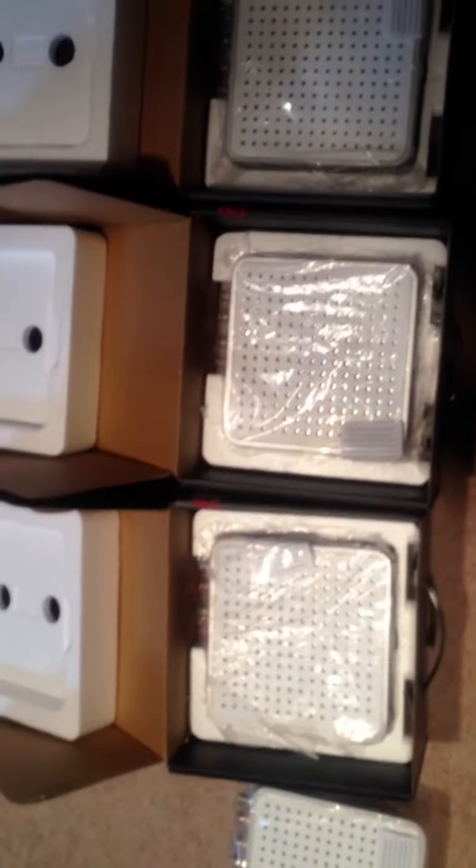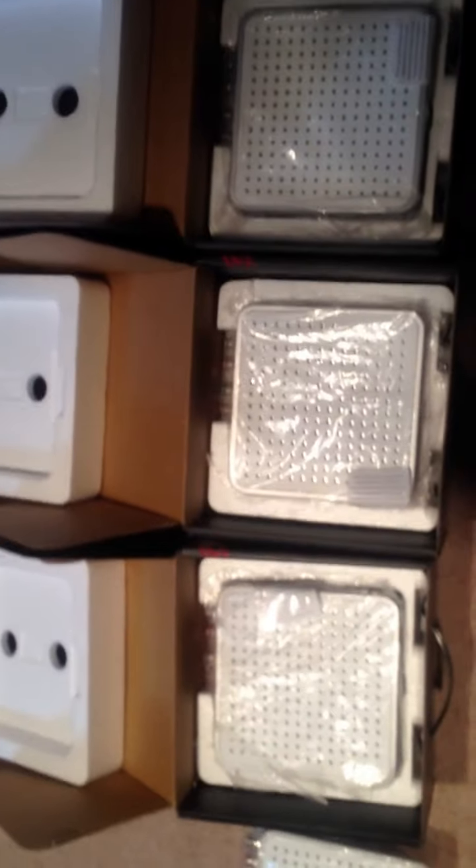So as you can see, those are the units. After I tested them, I put them back in the plastic. Of course, the plastic has been opened so they're not sealed.